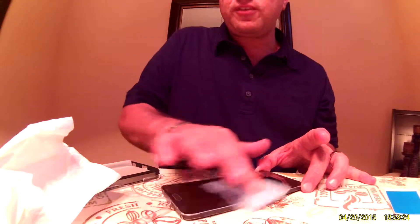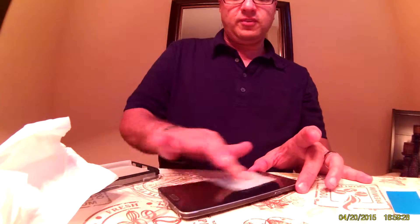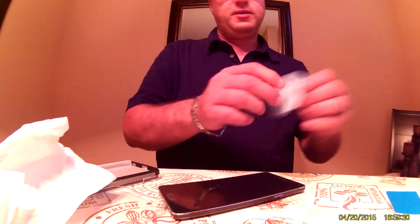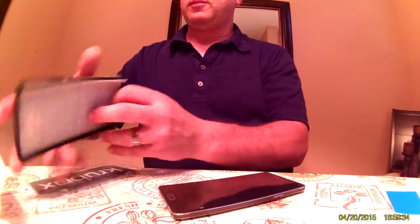I don't have high hopes for this protector, but we'll see. But the case does look nice — I'll show you the case in just a minute. I'll go ahead and put the screen protector on first.